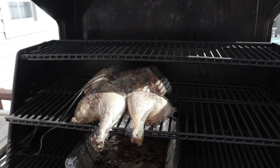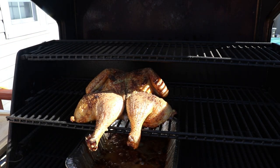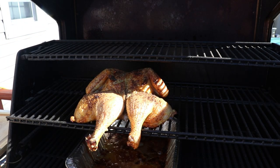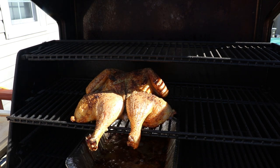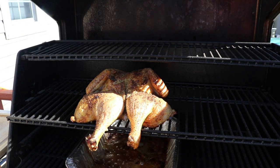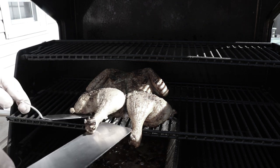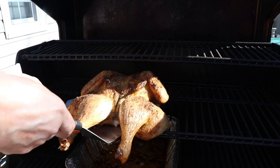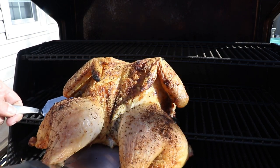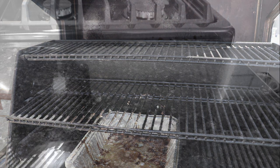We're going to get the temp gauge out and get this bird in the house to rest. Take my word for it — that skin is about as crispy as crispy can be.